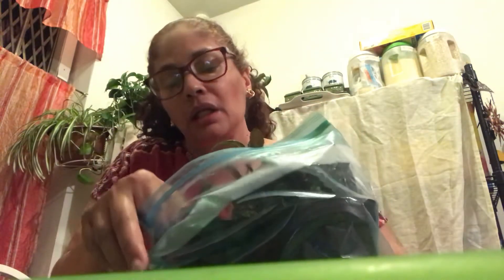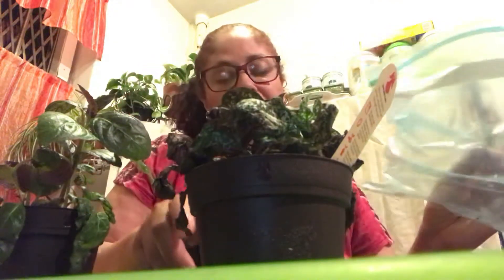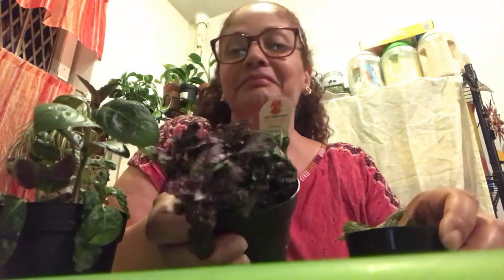I want to show you how the following day they look better — well, actually this one particular one the same day looked much better. Let's go through each one and look at the improvement.